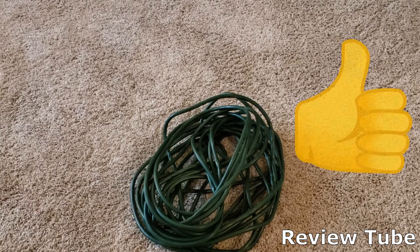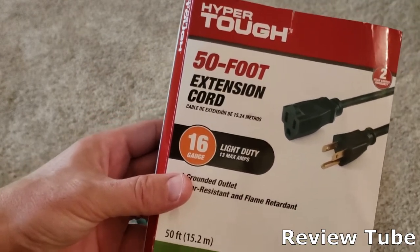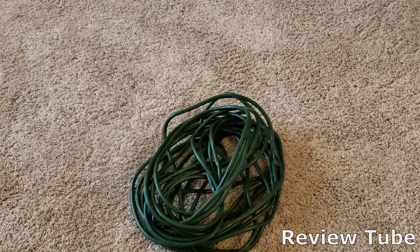So I recommend it. I'll put a link in the description and you can check one out for yourself. But for light duty, non-huge power loads, this is a great cord — 50 feet, 16-gauge, single outlet. Thanks for watching.